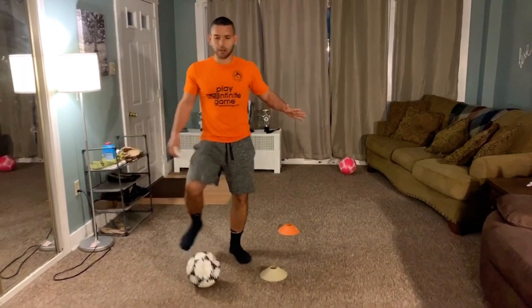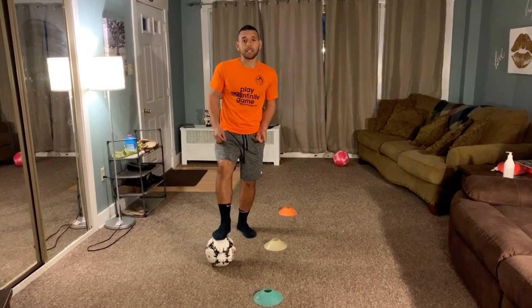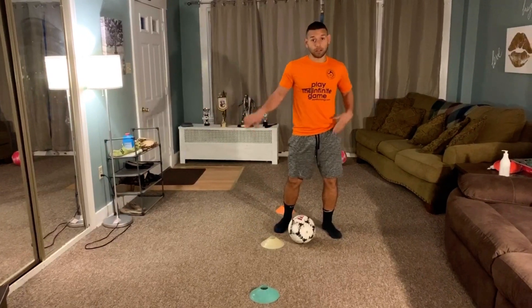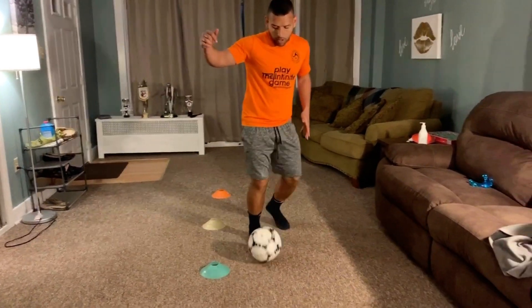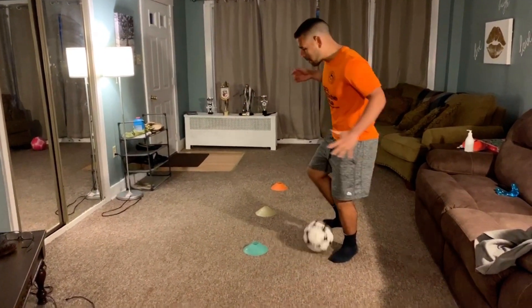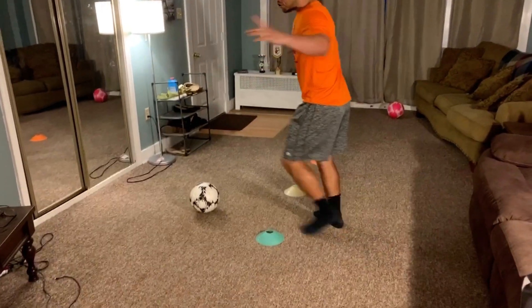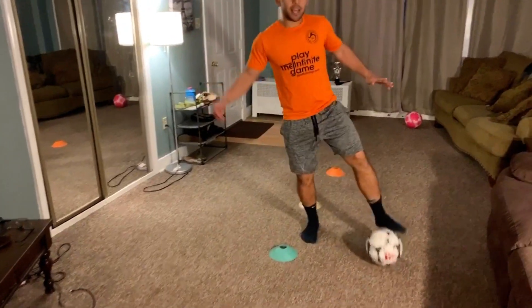Once you get to the second cone, you're going to push it out with the inside of your foot and stop it. At the second cone, you're going to bring the ball back. As you bring the ball back, step back with your righty, step back with your lefty, and you're going to pull the Iniesta right to left. Once you do the Iniesta, dribble up to the third cone, stop it, and do a pull back. Then we're going to do a Cruyff — pull it behind your back, push it out with your lefty, and stop it.